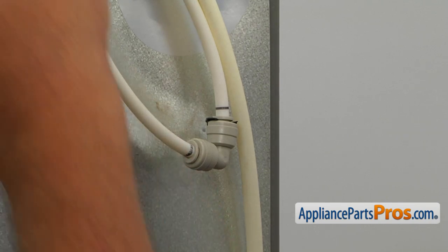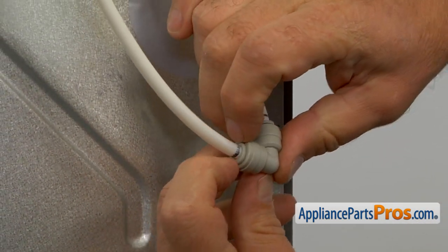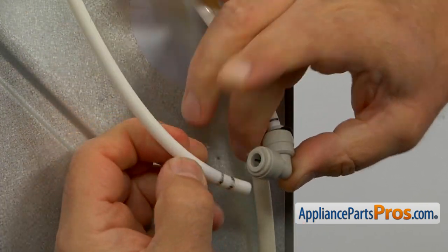I'm going to take them out and remove the cover. The next step would be disconnecting this water line from this coupling. I'm going to press in the locking collar and remove the tube.